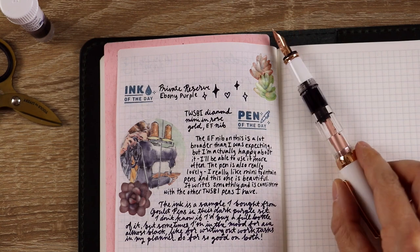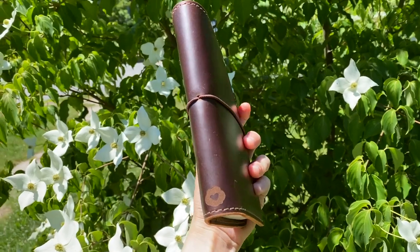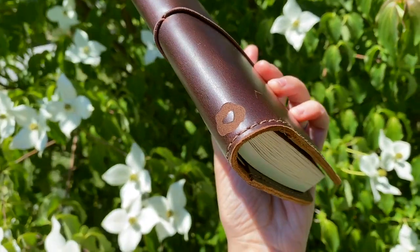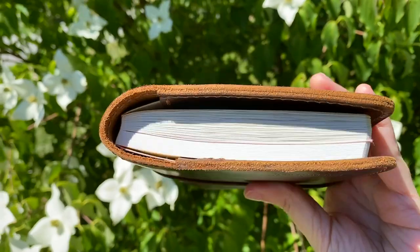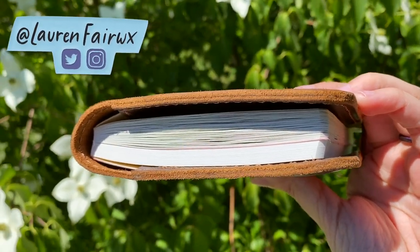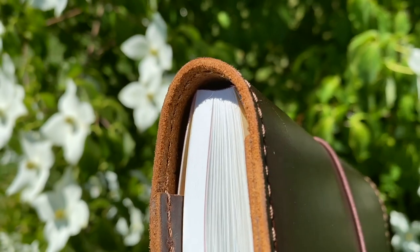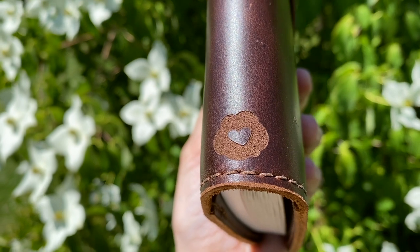I have teamed up with Chic Sparrow to design a signature journal cover and I kind of can't believe that's a real sentence I just said. If you've seen my videos in the past, you know how much I love Chic Sparrow — I have so many of their covers that I've purchased — and Jennifer reached out and asked if I wanted to design one. This is the Fairweather design and it's going to be coming out in July. I'll have more information soon, so make sure you're following me on social media at laurenfairwx and turn on your notifications so you don't miss it. It's a limited edition coming in one size, the A6 folio, and I can't wait to show you the inside of it. Anyway, I hope you're having a good day and I'll see you next time.